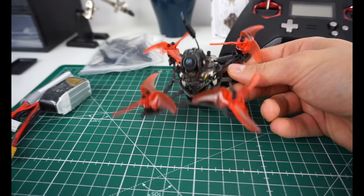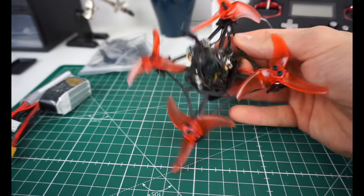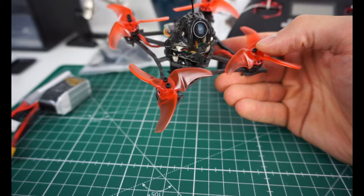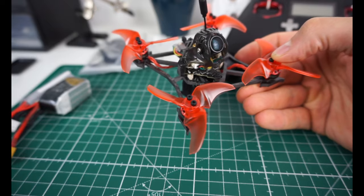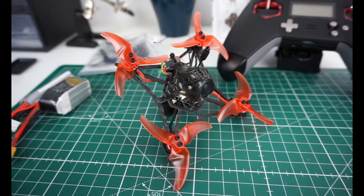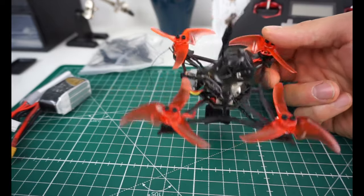It comes with the Happy Model all-in-one F4 version 3 flight controller. Happy Model has had reliability problems in the past — I can't say if those are fully solved without testing at least 10 units. What I can say is the one I have works fine, is reliable, and I haven't had any issues with the ESC — it's not bursting into flames, which is good.